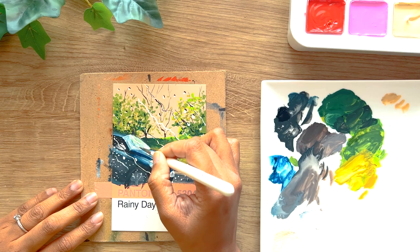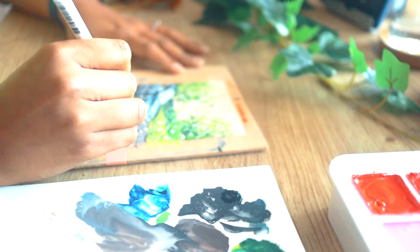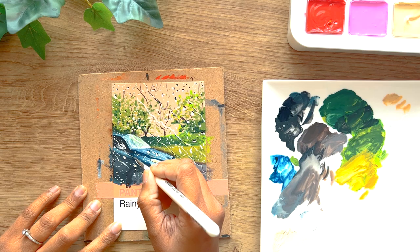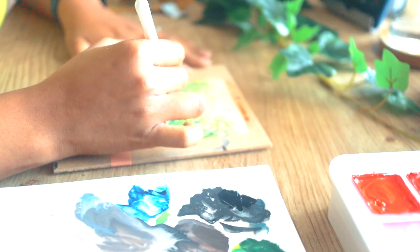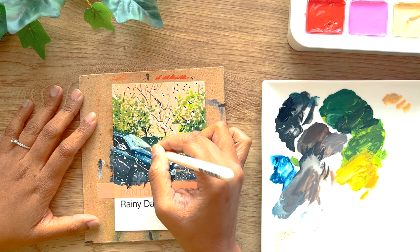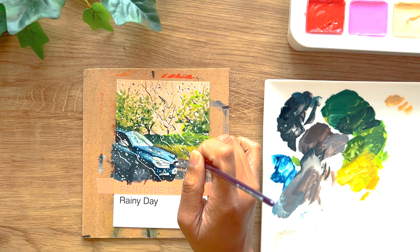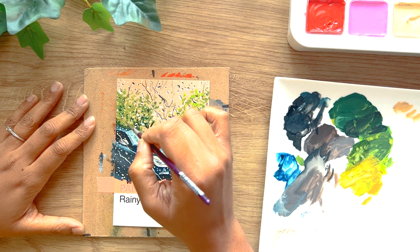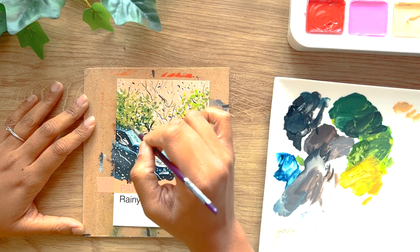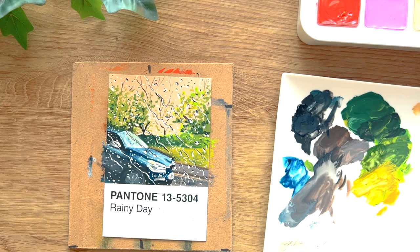Honestly speaking, I kind of liked the painting when it was just the car and the background without the raindrops, and I felt I had ruined it with those raindrops. Most importantly, what I learned was that the raindrops and the dripping water should have been much smaller and narrower, and then this would have made sense. But my super awesome family over at Instagram assured me that this painting is perfect and they loved it with the rain, which definitely made me feel better.